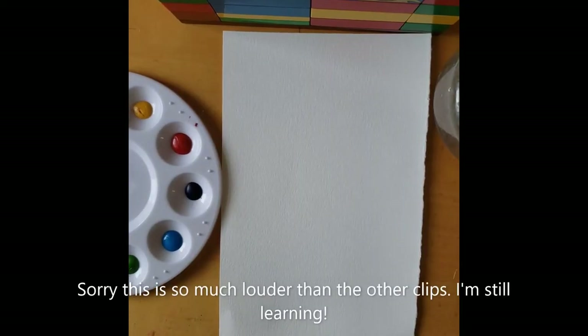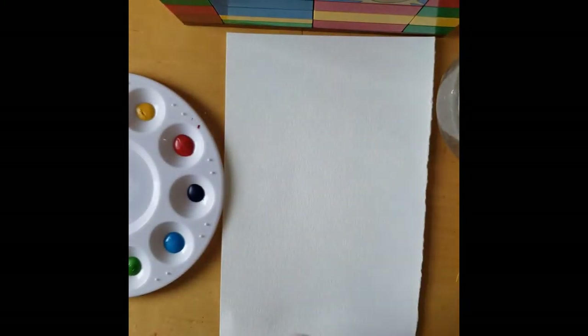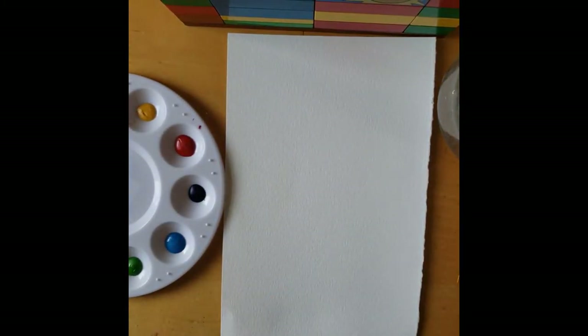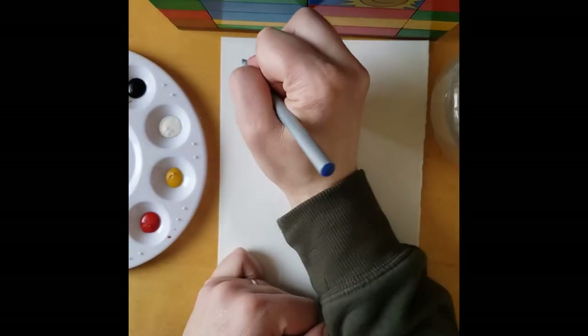Right now we are going to start by swatching out all of the 10 colors so we can see what colors we have to work with, and we'll be using the half sheet for that. So go ahead and grab your half sheet, grab a cup of water and your paints and your paint brush and then we'll get started. First things first, before we start painting we are going to swatch out our colors so we know what we're working with. We are going to start with the yellow.